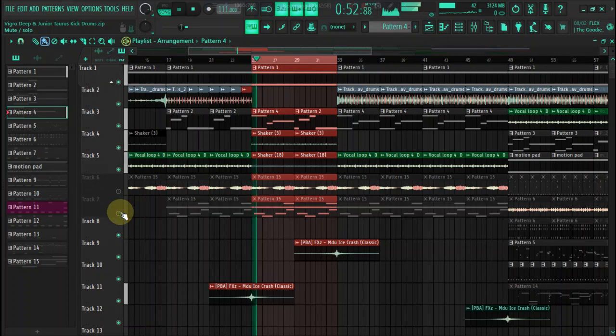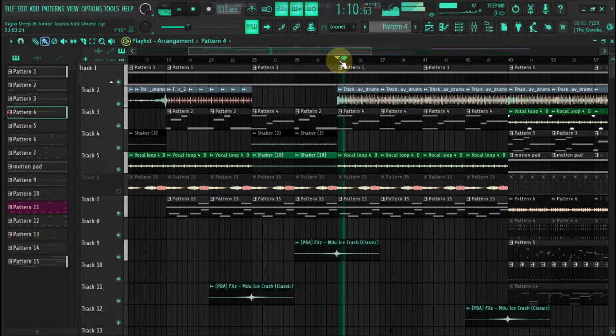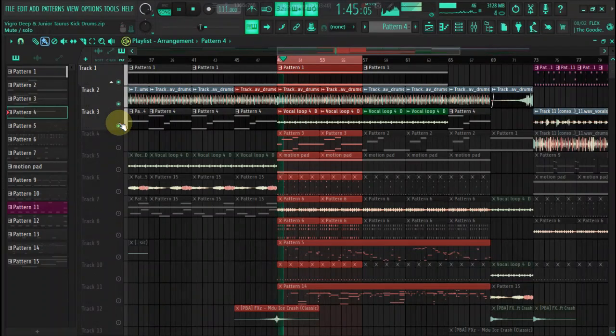Okay, I'm gonna close off there. Now we have these pads here, so the beat's gonna start with the drum pads, and then drums with vocal chops, and the bass.